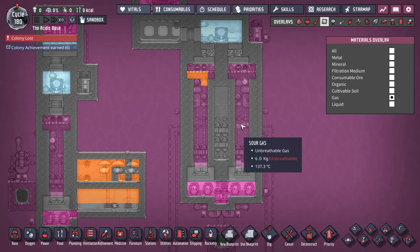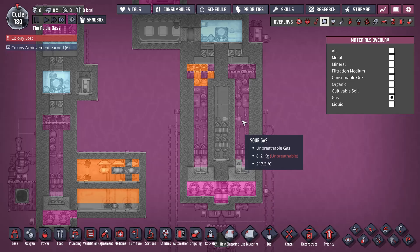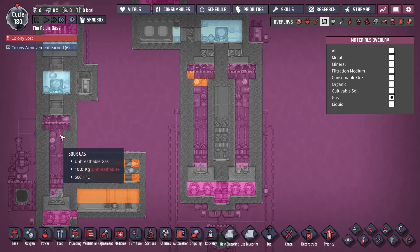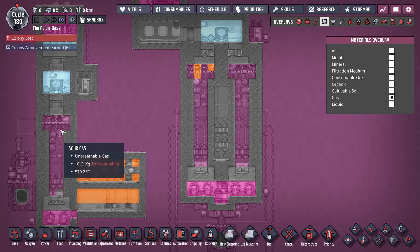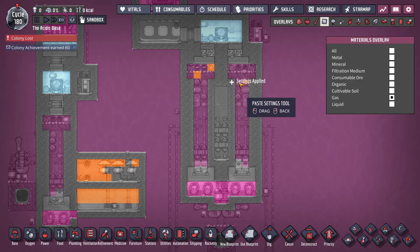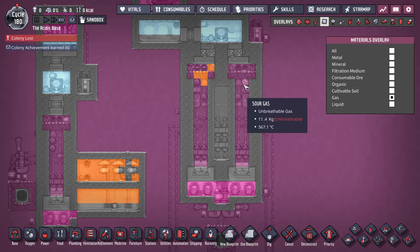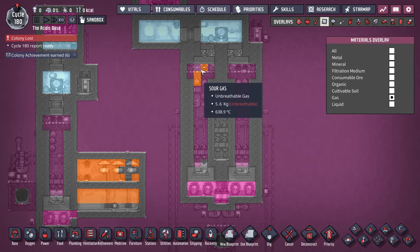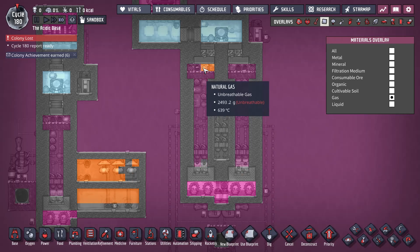I wonder if lowering the pressure made that work better — looks like it. This one looks like it's stabilized. 10 kilos is too low because these things make enough, so let's set that to 15 kilos. Because we want it to keep counterflowing — we don't want it to turn off, we just want it to shut off if the pressure gets too high. As long as it stabilizes below 15 kilos, which should be fine. You can see some of this gas bounces around, but any time it goes over the liquid vent, it gets eaten.